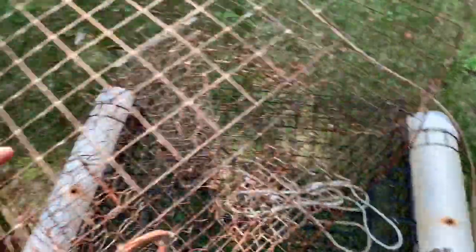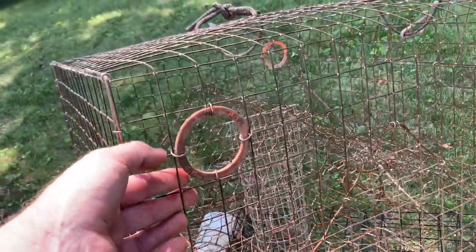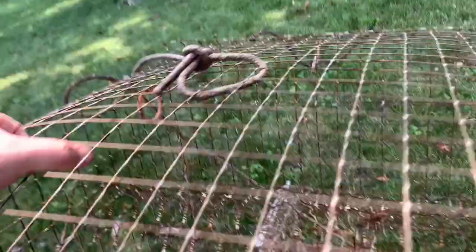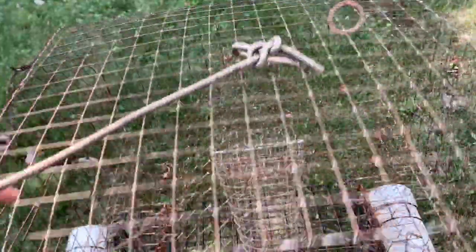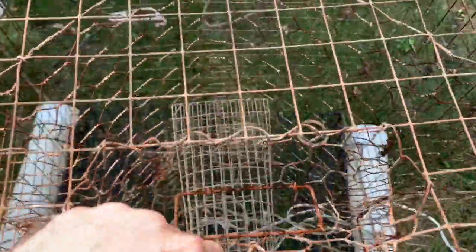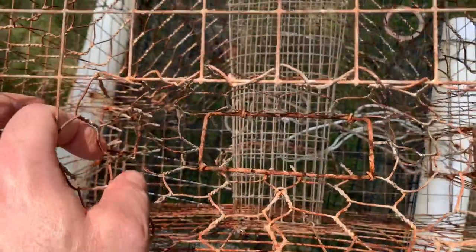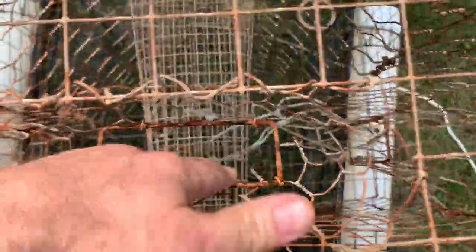Some regulations required by the Department of Natural Resources here in Maryland include these two orange cull rings in the top that allow smaller turtles, fish, and crabs to exit the trap — there's one on the other side as well. Also very important and required by law are the turtle reduction devices, or TRDs. They can be plastic orange like these or metal. It's a hard frame around the entrance that prevents the softer mesh from bending out, so a hard frame — whether metal or orange plastic — doesn't allow a turtle to enter.